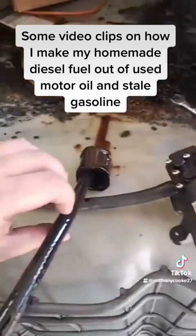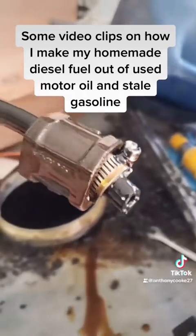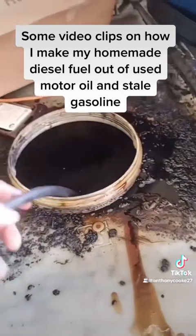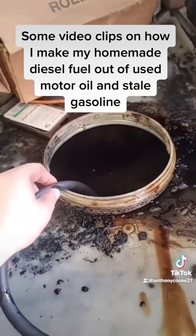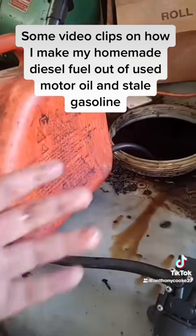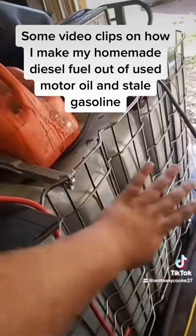On the pickup hose I have a little piece of steel pipe to weigh it down. What I do is put it all the way to the bottom of the tote — you can feel it when it hits the bottom — then pull it up about five inches and put something heavy to hold it down so it doesn't drop any further into the tote.